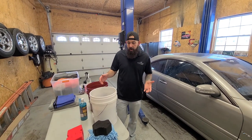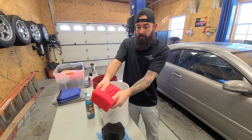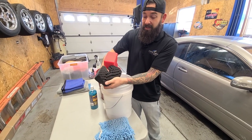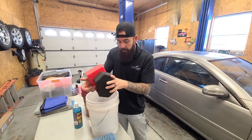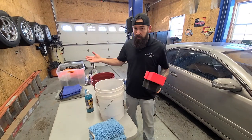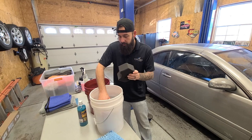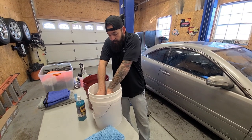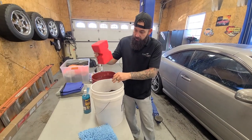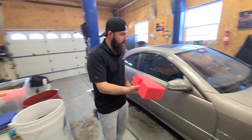Now we're going to get into the washing process. You have a couple of different sponges you can use. This is the big red sponge from Optimum - you can see it has all these little slits in it. Then there's a different sponge, similar style, just a different size and shape. You can also use a regular mitt or several different towels depending on how dirty the car is. We're going to dump it into our wash bucket with our solution, rinse it a little bit. We don't want it super dripping wet, but still want some water on there. Then you come to your hood.